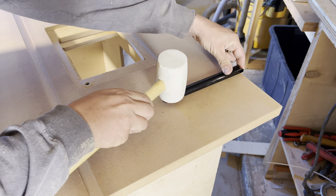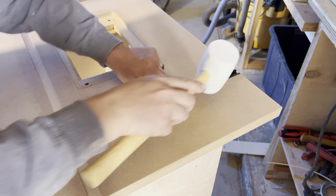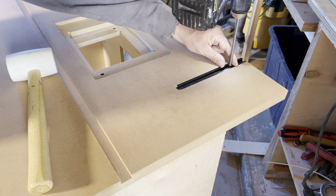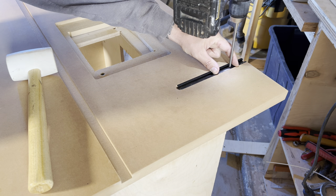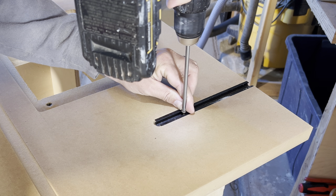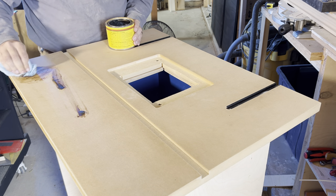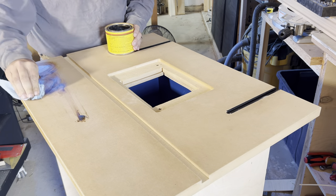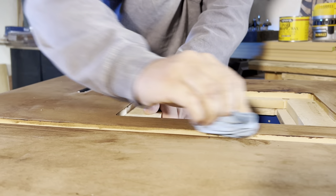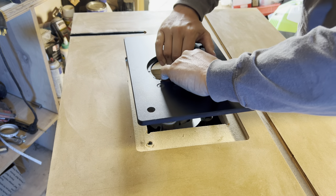Once the shellac has dried, we drop the T-track into the slots and secure them with a couple of screws. This T-track will allow us to position the router fence wherever we need it. Once we've dropped in the T-track, we put on a nice layer of paste wax, let it sit for about 15 minutes, and then wipe off the excess. This is actually starting to look like a router table now.